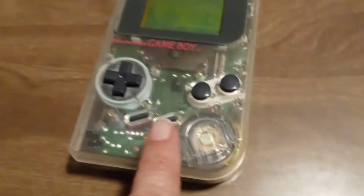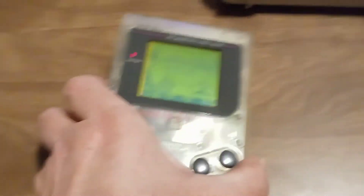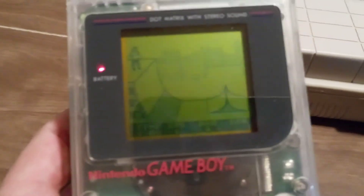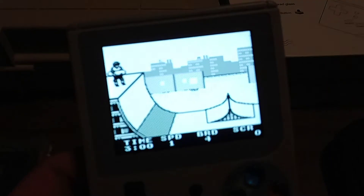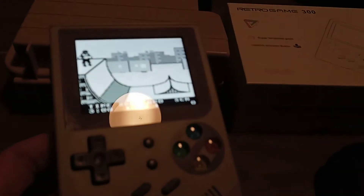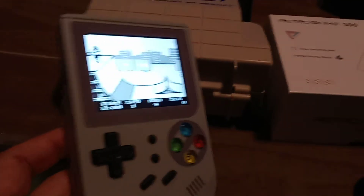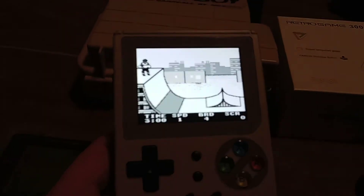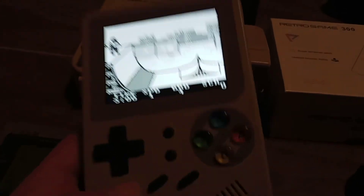I highly recommend one of these if you want to play your games — unless you really want to torture yourself with the poor screen quality. But if you have 70 or 80 bucks, go with this. It comes fully loaded with hundreds of games to play, and if your game's not on there, download the ROM, put it on the card, play it.